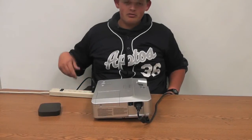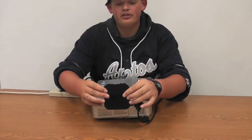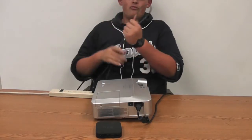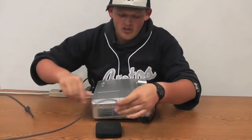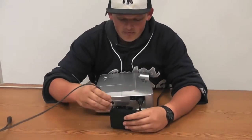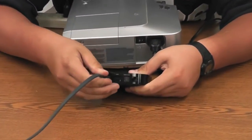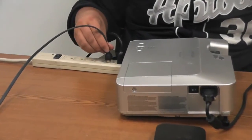Next, we're going to supply power to your Apple TV. Get the power cord that came in the same box as your Apple TV, plug it in, and then plug it into the same outlet or power strip where we plugged in the projector.